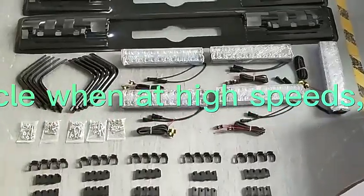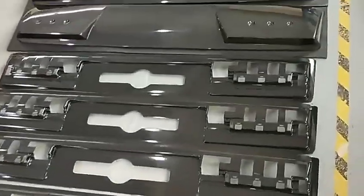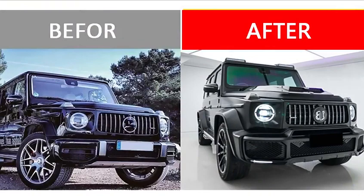This spoiler for the W464 can maintain stability on the vehicle when driving, reducing wind resistance, saving fuel, and keeping safety. It makes the driver feel more comfortable and adds a beautiful appearance.